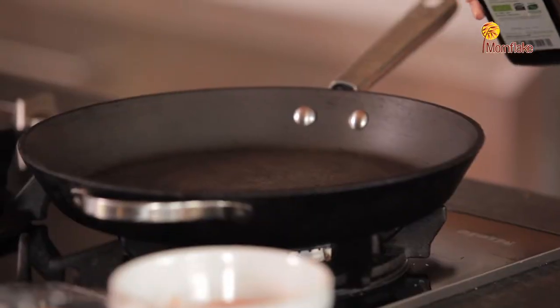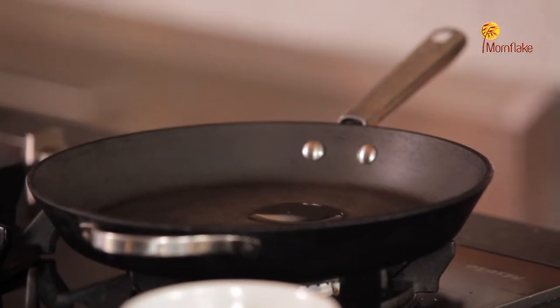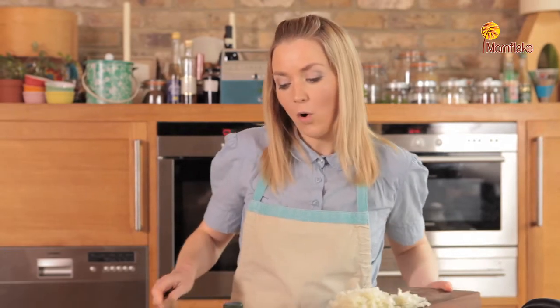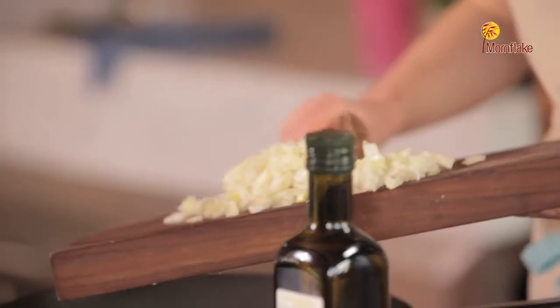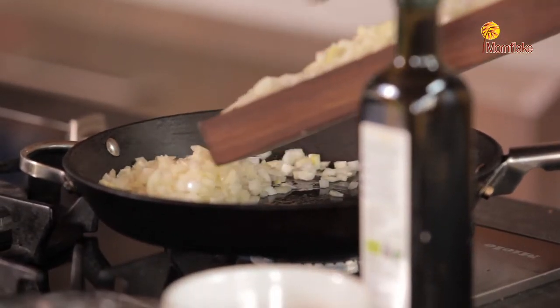Now I'm going to put the oil into the pan and get that hot. I'm going to add the onions to the hot oil in the frying pan and I want to sweat those down — I don't want to brown them, I just want to sweat them. By sweating, all I'm doing is just softening them slightly.